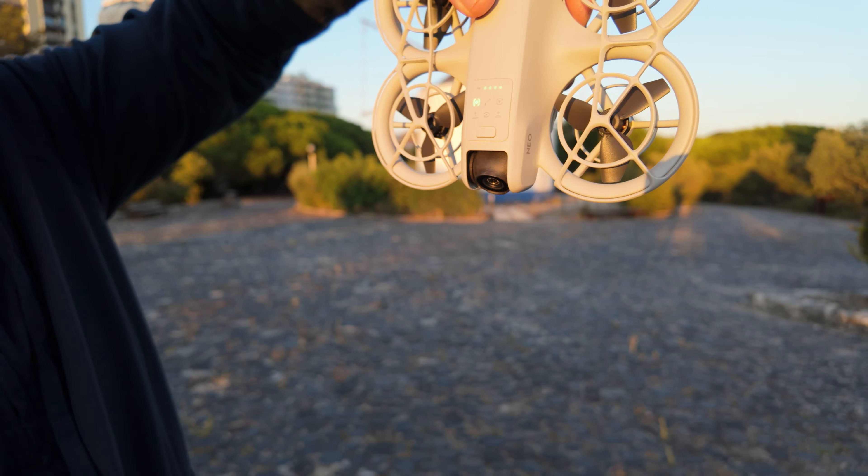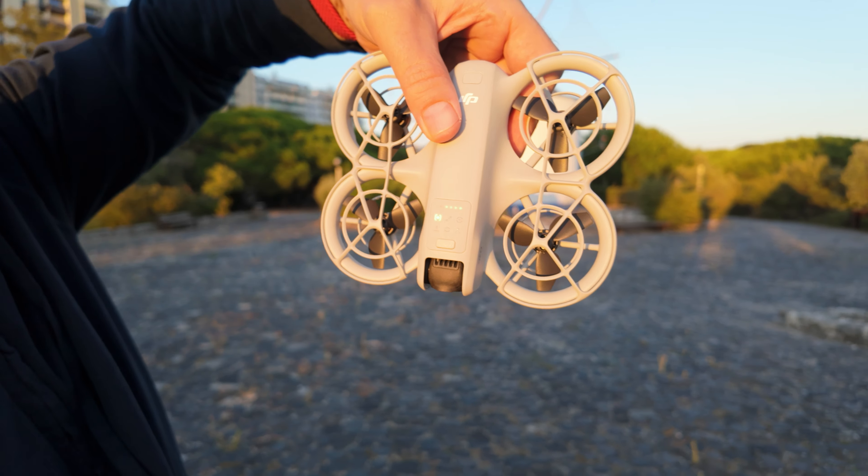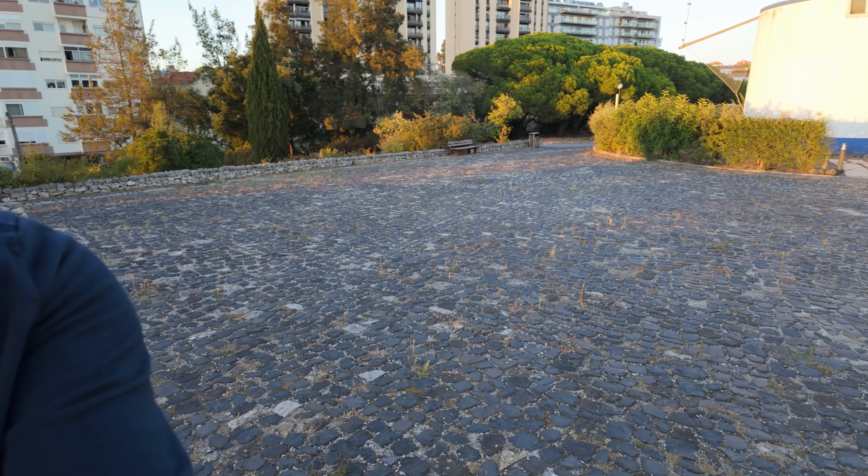I took my new DJI Neo drone for the first test flight. It's kind of risky because it's a windy place. You can control this drone just by the buttons on the body of the drone. When I turned it on, there are six regimes to choose from, and by default the first is follow mode. I forgot my iPhone, so there's no choice but to try managing it without the phone.